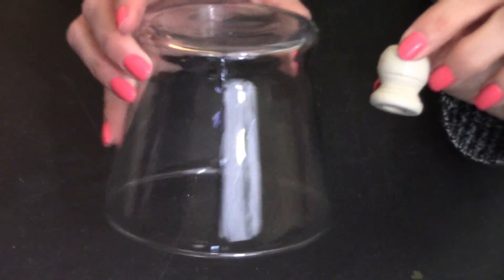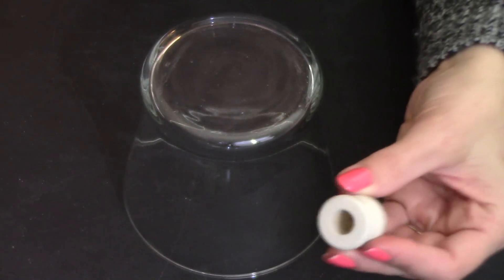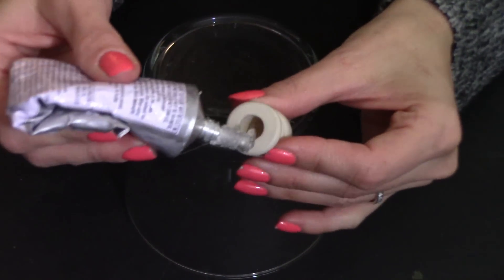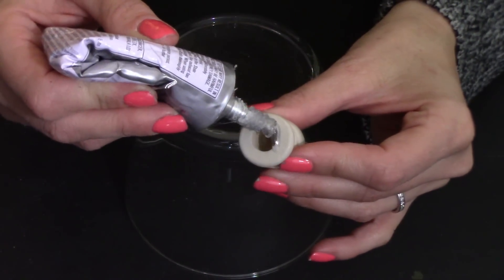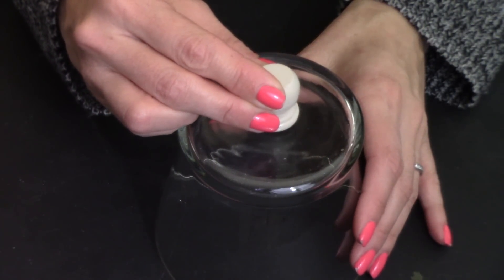Next we're going to take our glass vase and our wood knob. I'm going to place a little bit of E6000 and place this knob right in the center on top.